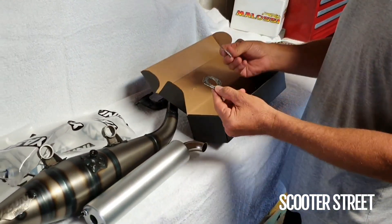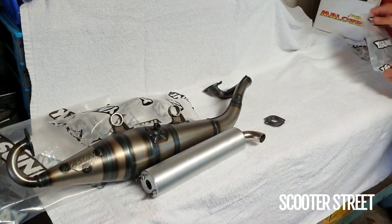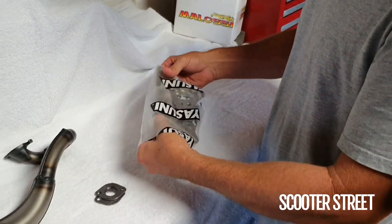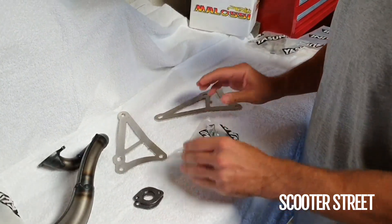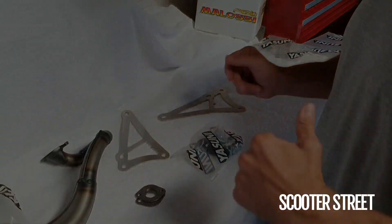I've got a couple of gaskets in here as well for the exhaust. Just got the pieces in the brackets and also all the fitting parts for them. So we'll take a break, assemble this, and then we'll be straight back.